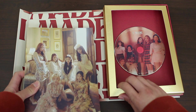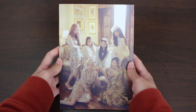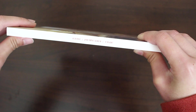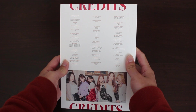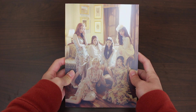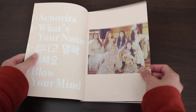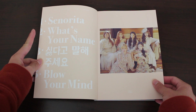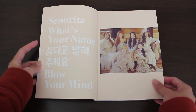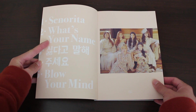Let's put the box away and look through the photo book. Here we have the front. The concept photos really confused me about the type of concept they were going for — some of the teaser photos were kind of like Renaissance photos. So I was surprised to know that the title track was called Senorita, which doesn't give me a Renaissance feel. But it worked. Here we have the tracklist again.